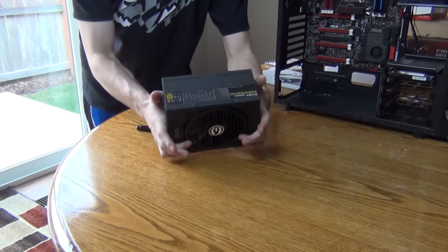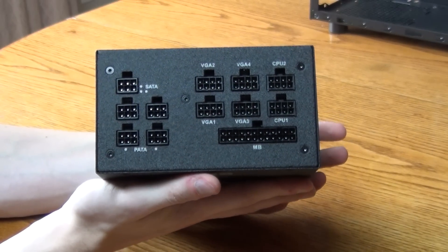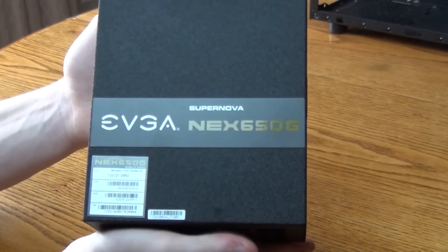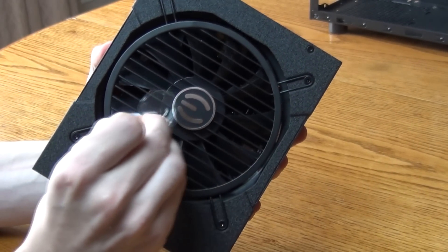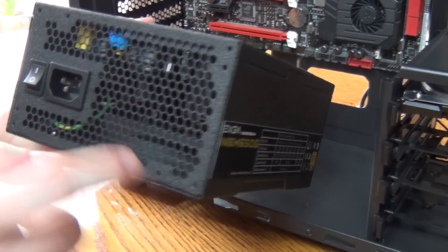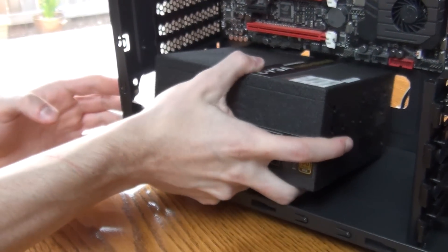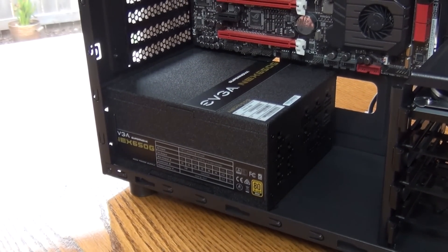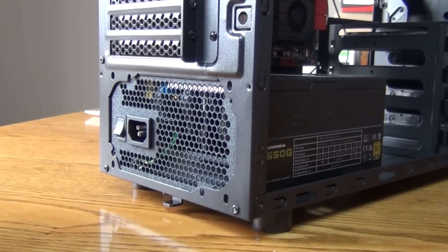Up next we have our power supply. This is the EVGA Supernova 80 Plus Gold Power Supply — it's 650W, which gives us a decent bit of wiggle room if we ever decide to upgrade. Never skimp out on the power supply, guys — wise words from a new friend. To install it, just make sure the power switch faces the outside of the case. You wouldn't believe how often people flip that around. Screw in the four screws and you're done.